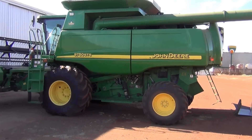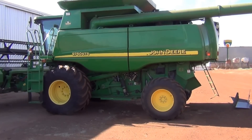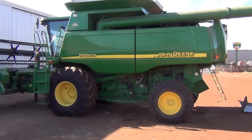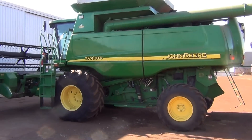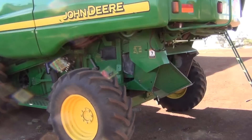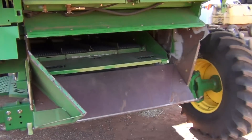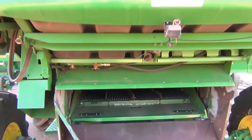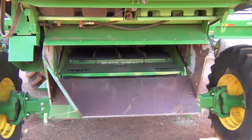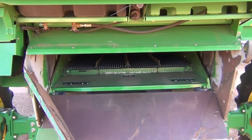This video clip is to show you how I've set up deflectors to produce narrow windrows out the back of the harvester for burning. This is my 9750 JD harvester and these panels I've had for a number of years now — it's very basic. As you can see, I've removed the chopper but I didn't have to. These panels fitted in with the chopper still mounted but lifted up out of the road.